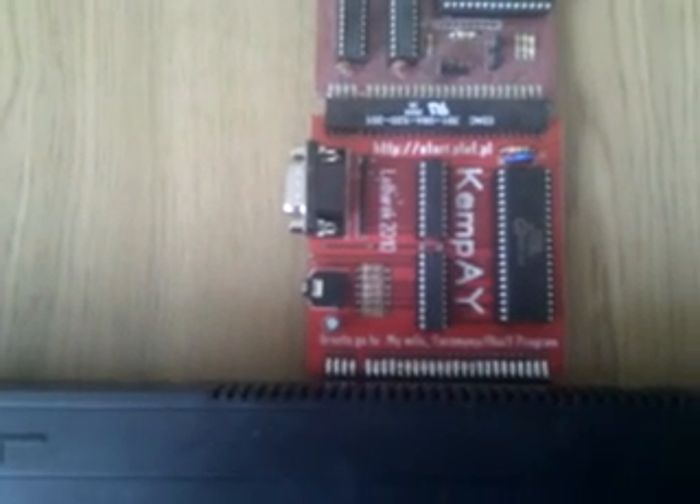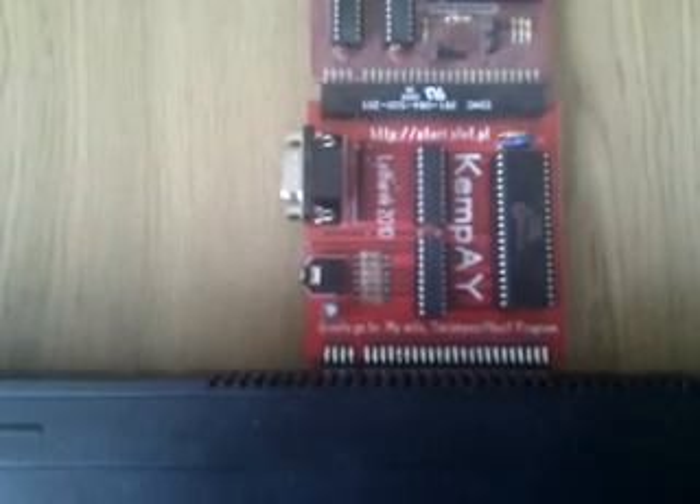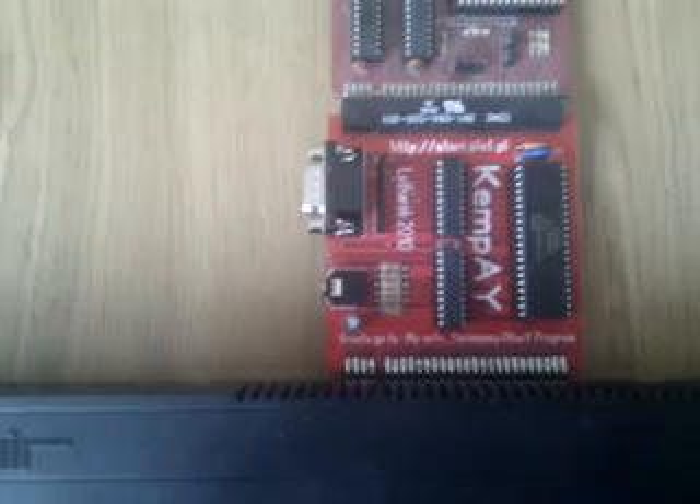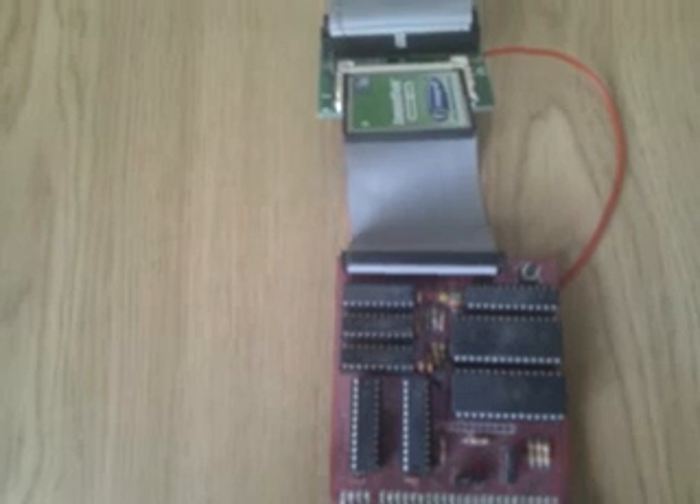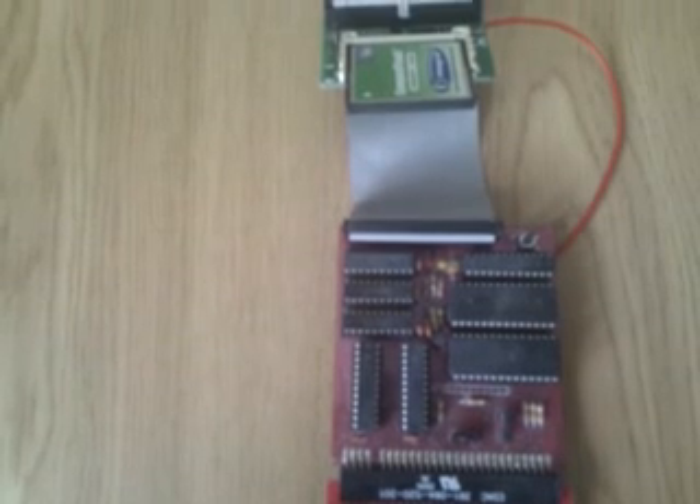It doesn't instantly turn the machine into a Spectrum 128, but any games that use 128K sound in 48K mode will actually work. Plugged into the back of this is the Divide 57C interface, with a 2GB Compact Flash card to get your Spectrum games onto the device.